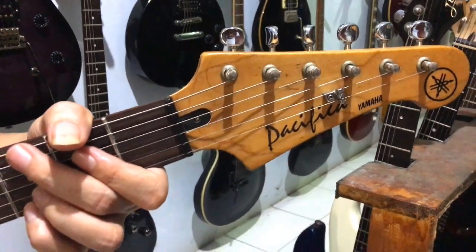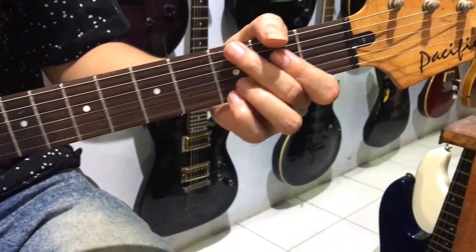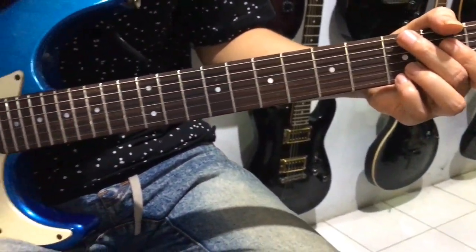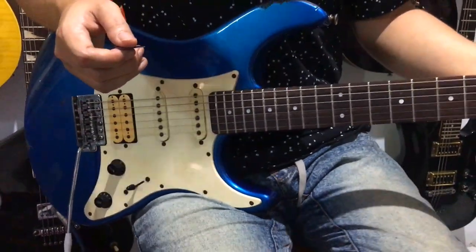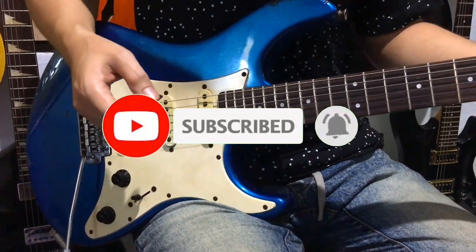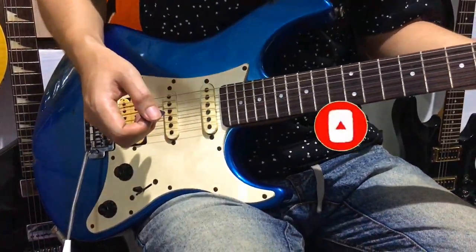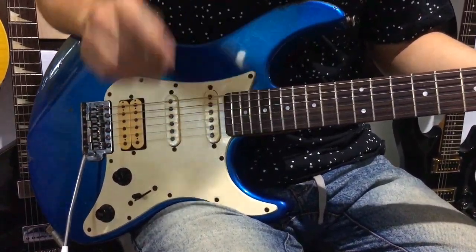Alright friends, that's all we can share for this session. Don't forget to keep supporting our channel, Calon Musisi — like, subscribe, and comment. If you want to request a guitar for us to review, write it in the comments below. Thank you friends, see you next time!